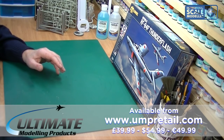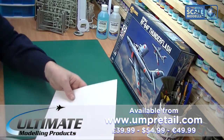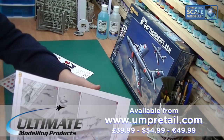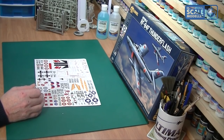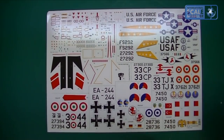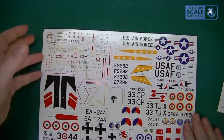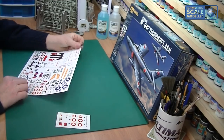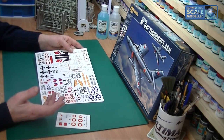Let's have a look at the decals. There's a nice big sheet - if I remember correctly there are seven different schemes. It's a massive decal sheet. There's also a small correction set. The decals have a glossy finish, they seem to be in register, no mistakes, everything within the lines, nothing out of place, and the colors are reasonably nice.